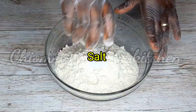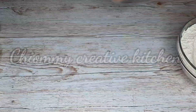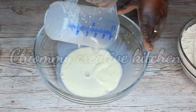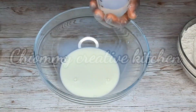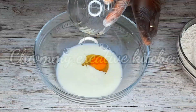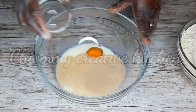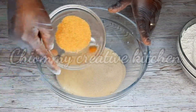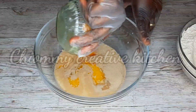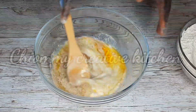To the flour I'm going to add the salt — with my spatula I mix them well and set it aside. In a clean dry bowl I'm going to pour in the milk, add the water, then add 1 egg, the yeast, the brown sugar, and the melted butter. I'm going to give it a quick stir.